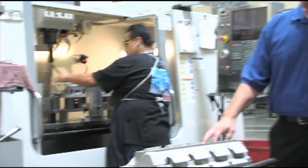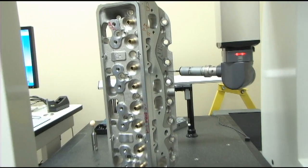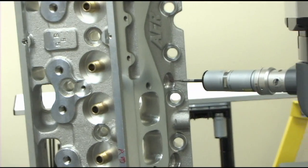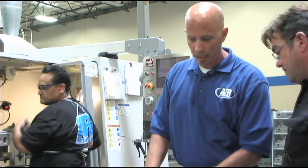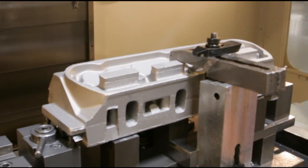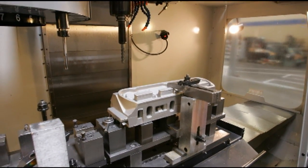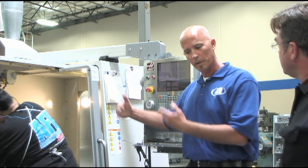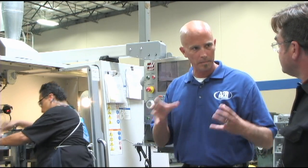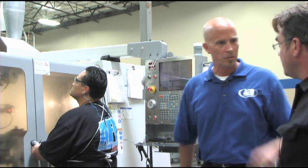One of the unique things we do is actually probe the part to check for part identification — not only was this part correct when it came in from the foundry, but also was it set up in the machine correctly. By putting it in and locking it down we've created a stable environment, and now we go in and identify to make sure the part is actually in the right location from both the foundry and our operator. If it runs into any kind of problems and doesn't match up to the correct coordinates, it's going to stop the machine and ask the operator to check the part.